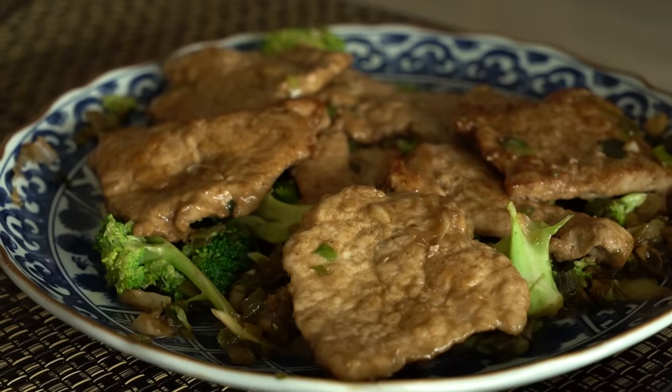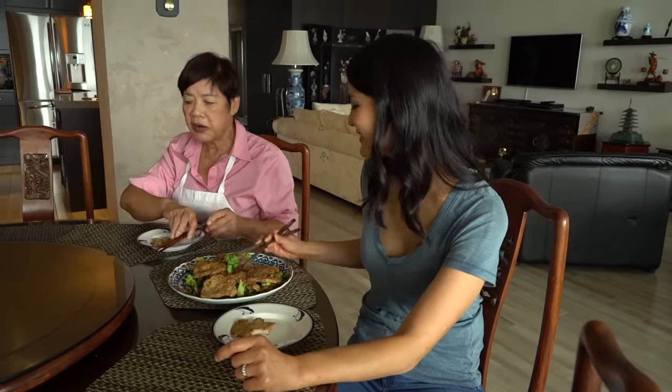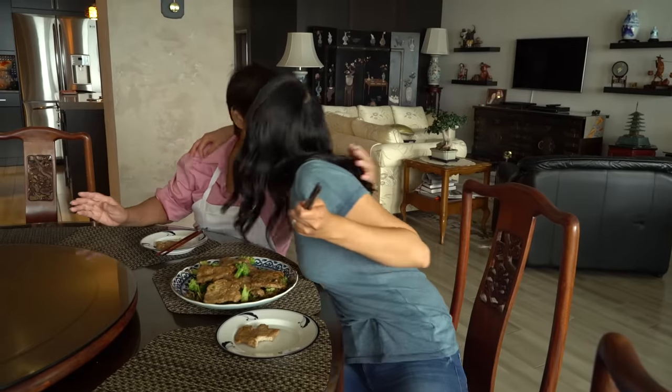And that took no time — less than 20 minutes, for sure. You can totally make this. Thanks, Mom. You're welcome. Do you want to see me cook more Chinese food with my mom? If so, just leave a comment.